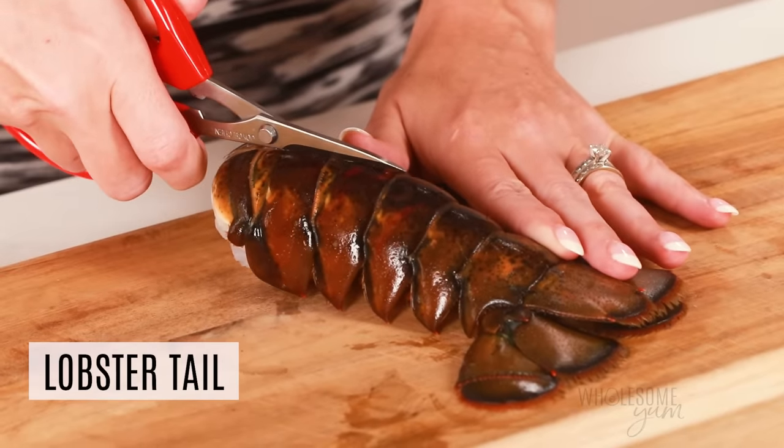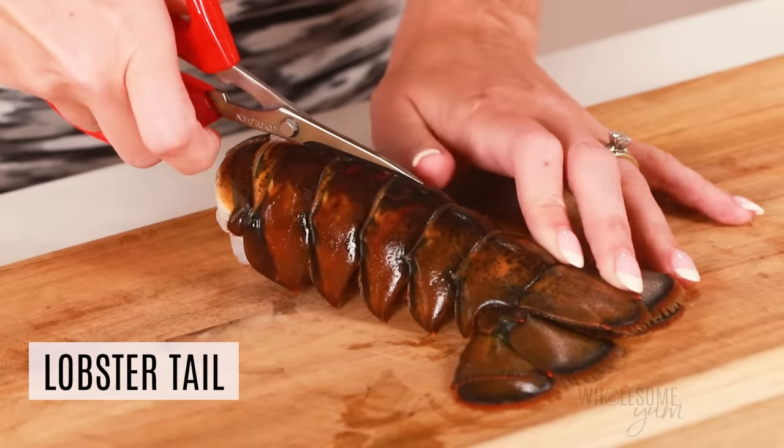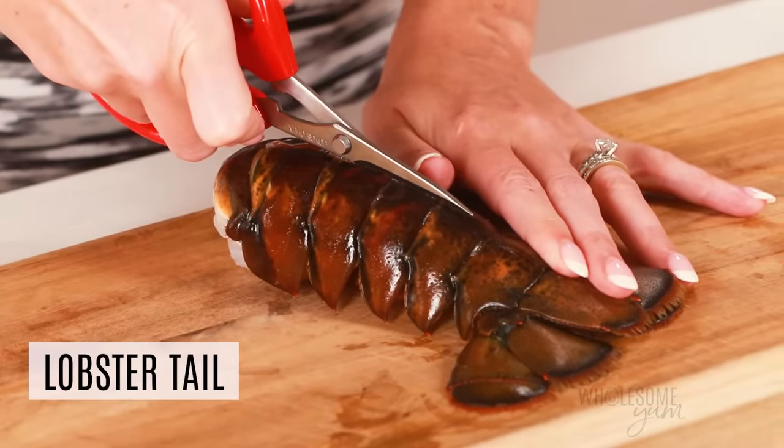I'm going to hold down the tail end of the lobster tail and just carefully cut down the center of the shell. It's okay if you cut through some of the meat, but you don't want to cut through the bottom part of the shell.